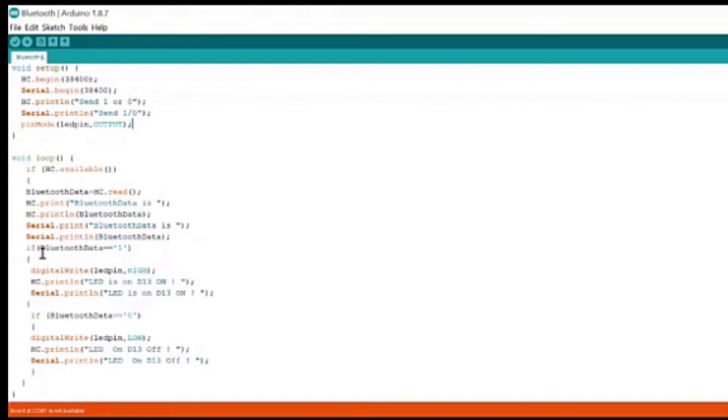If Bluetooth data equals 1, meaning if you send a signal to turn on the LED, then digitalWrite LED pin HIGH will generate 5 volts on pin 13 and the LED will glow. The further codes will print that the LED is on.